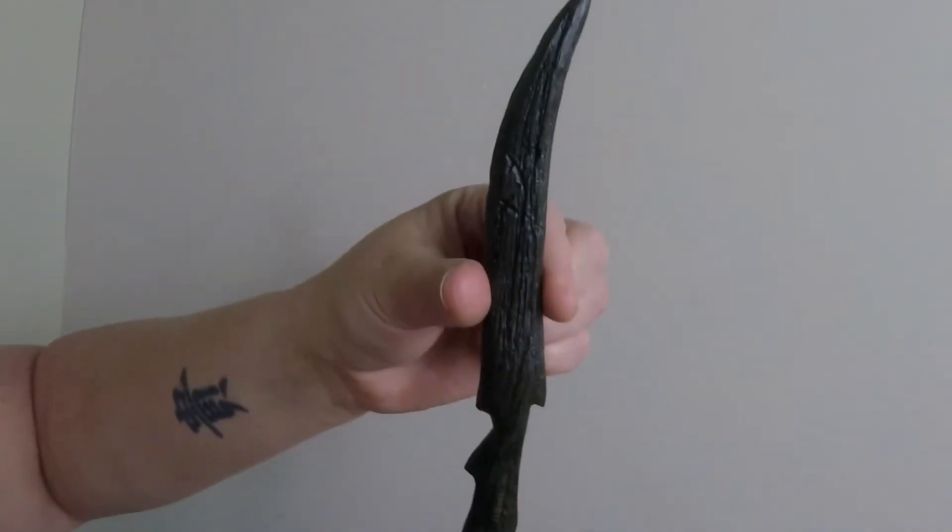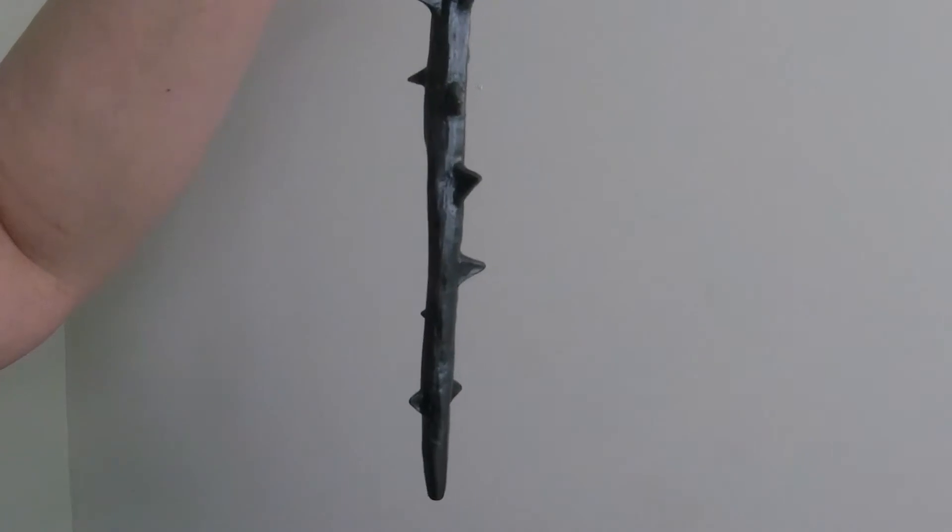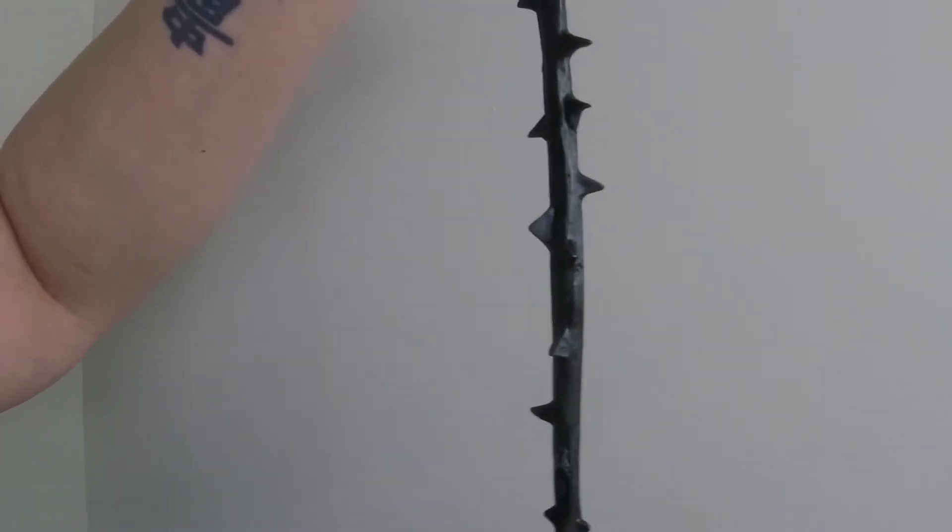Then we have this one — this is the Thorn. It has all little thorny spikes all over it.